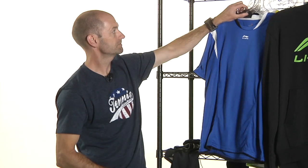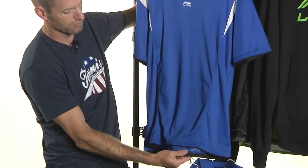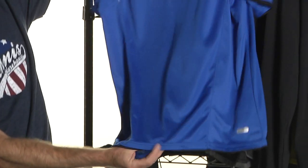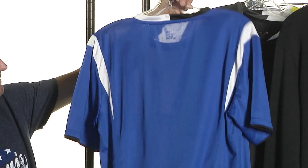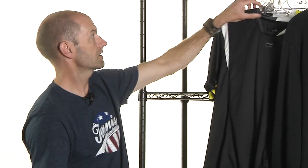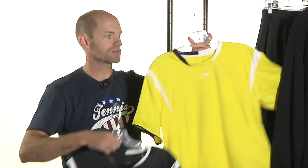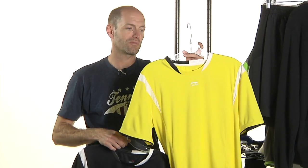Moving into some crews. Here we have the full tennis crew in the blue with the black and white color accents. Again got that dropped hem feature and a little bit of black right there at the base of the garment just for a little pop. That one also comes in the black and white, and also in that yellow, black, and white colorway as well.